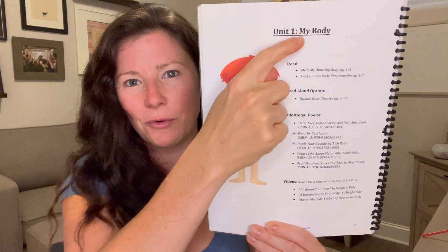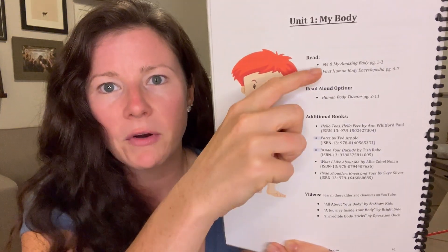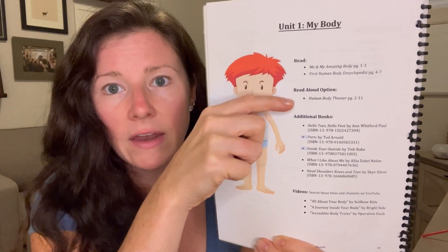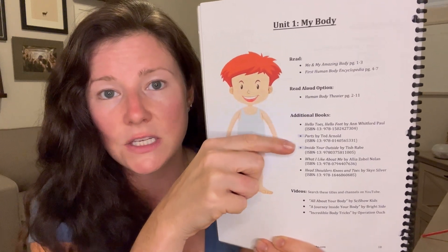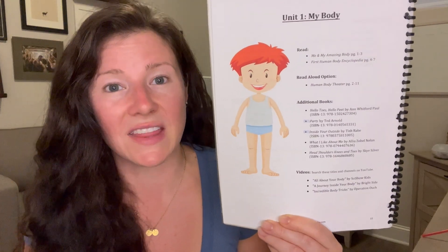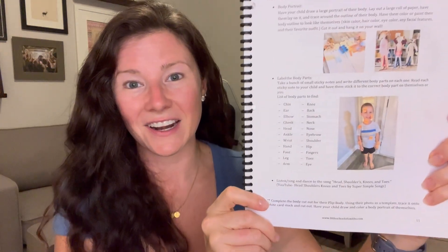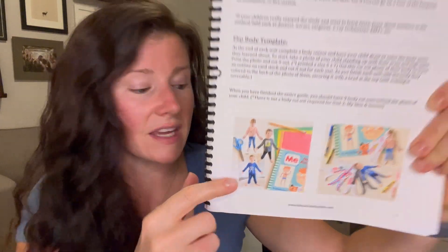Let me review how an actual unit operates using the first unit as an example. Each unit starts with a title and a little body illustration — if it's the heart unit, it shows a body with a heart, muscles, and so on. It provides the readings for each spine, the optional Human Body Theater selection, additional library books, videos, and the activities available. We had so much fun with all of it. There's one activity that ran as a connected thread throughout the entire unit — it's called the flip book.